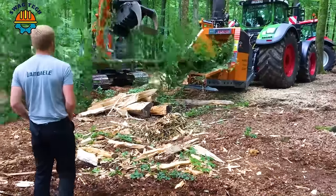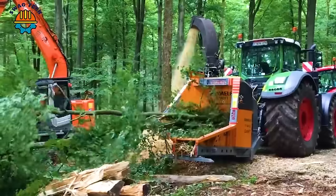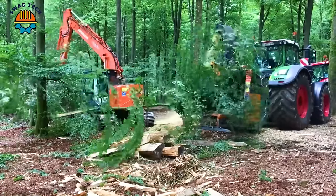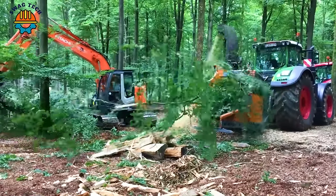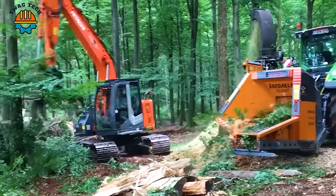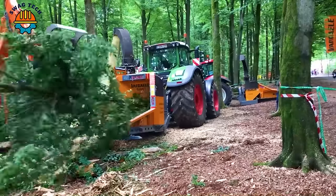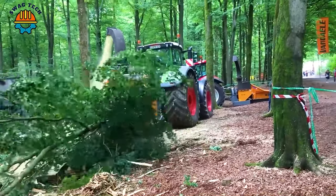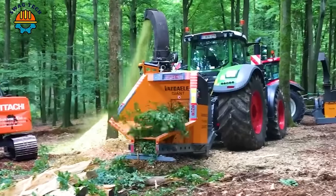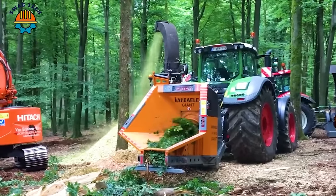A symbol of innovation and reliability, the Vanduil Giant 4052 wood chipper redefines wood chipping with outstanding performance, turning large logs into valuable wood chips.